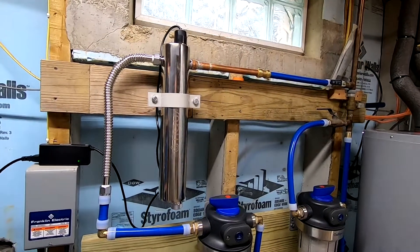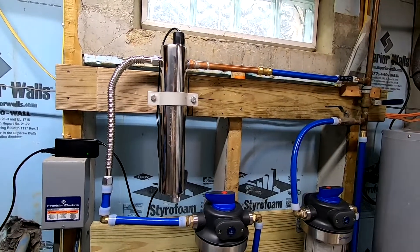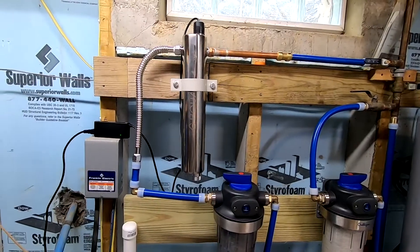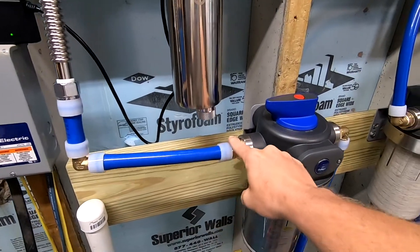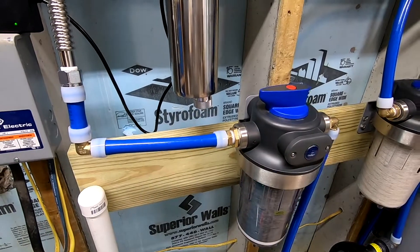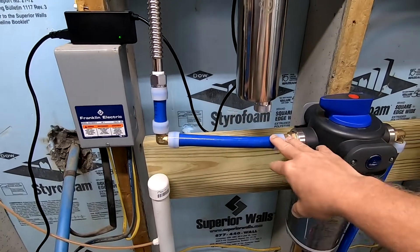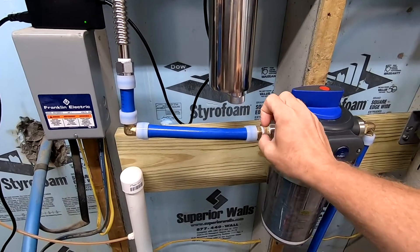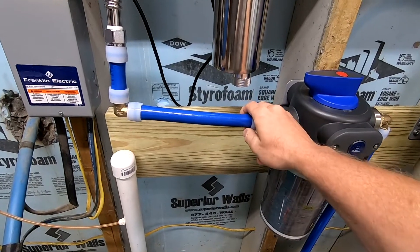So here's a few important things to note. The piping type that you use in your system is very important. In my case, you can see that I am using PEX piping with expansion fittings. And the reason expansion fittings are nice is because they maintain the diameter of your pipe throughout the system, versus a crimp fitting where the fitting fits inside of the pipe and you lose a little bit of diameter.